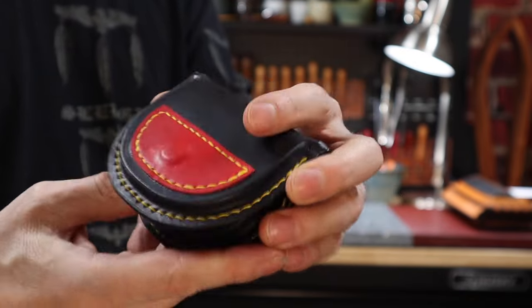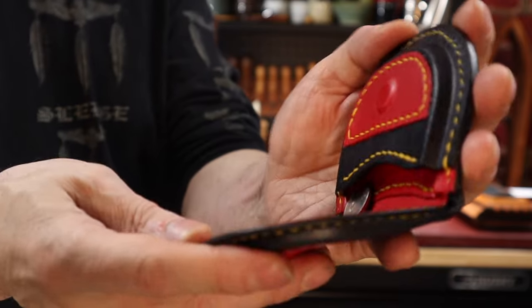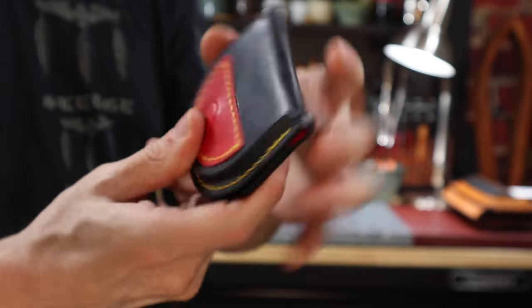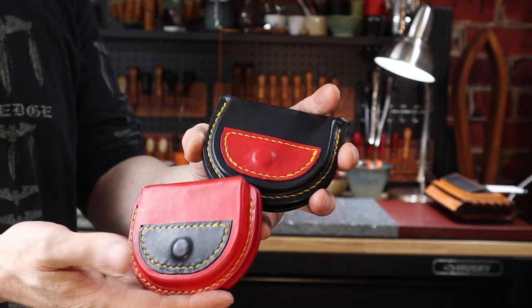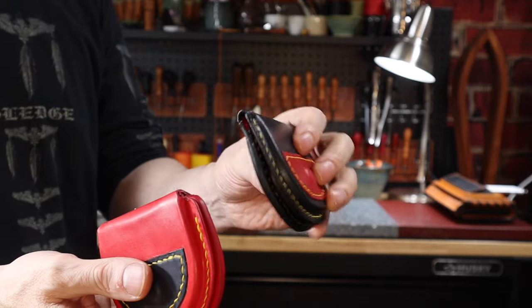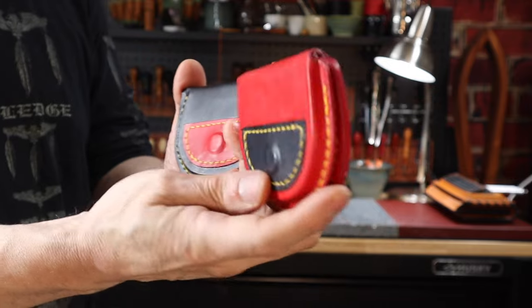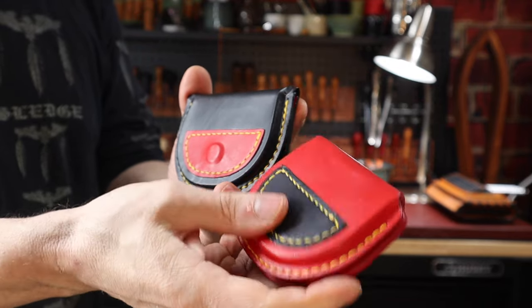I grew up in the 1970s, so coin currency was the normal way to pay for things, and coin purses were quite common. Today, most transactions are completed electronically, but like many of you, I need coins for parking meters and any vending machine products I fancy on my travels. So having a little coin purse stowed in my Jeep center console comes in handy.